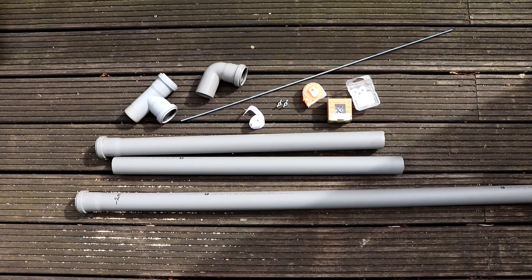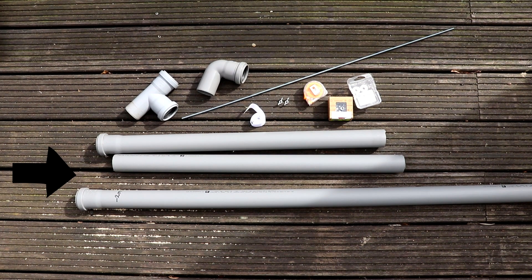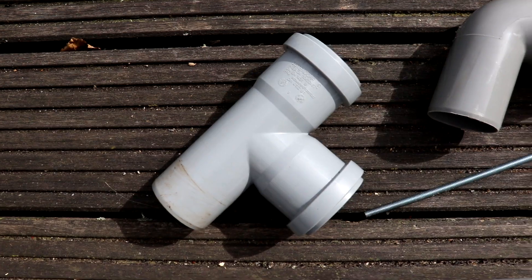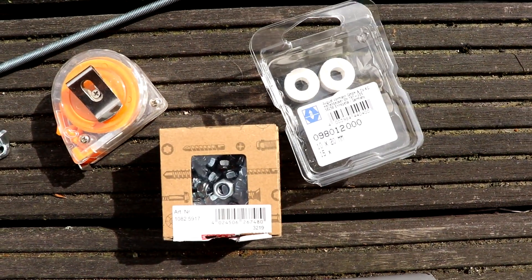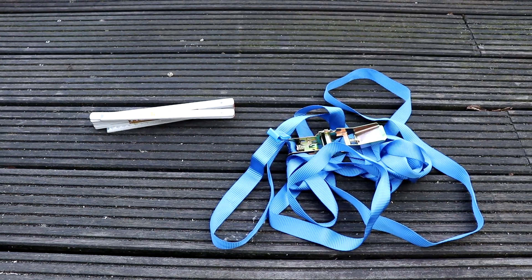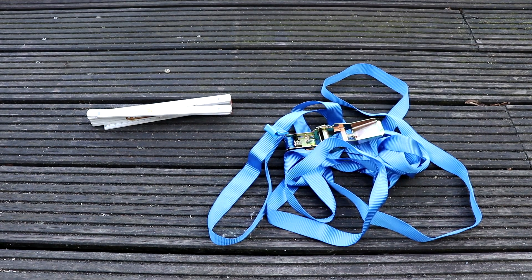We need three plastic drain pipes which are all at least one meter, one metal rod which is at least one and a half meters long, two connectors for the pipes, three meters of strap, two wing nuts, one packet of fresh nuts, one packet of spacers, and finally one or two folding rules.